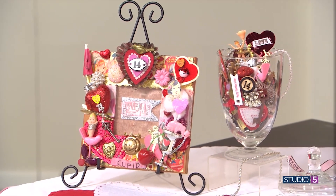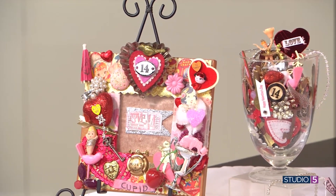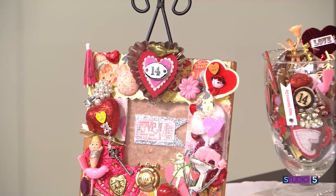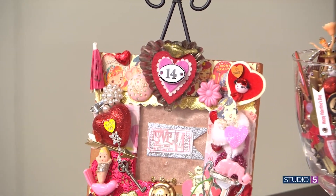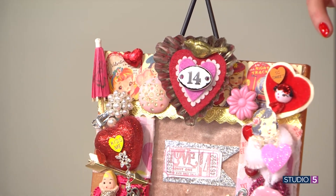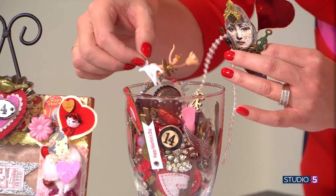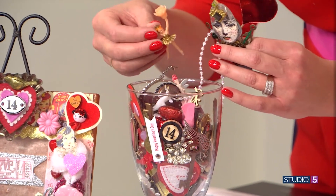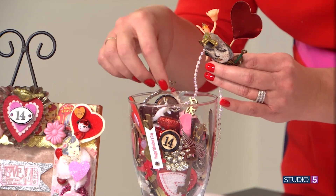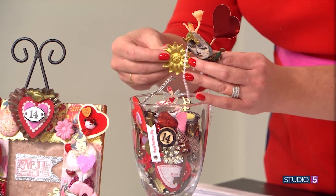Where are you sourcing all of these doodads? Well, I do a lot on Instagram and Facebook. People find me, they order, I'll make kits, and I teach classes. What are you looking for? Mostly I try to start with the jewelry bits and pieces, because that's going to be your form for your heart.